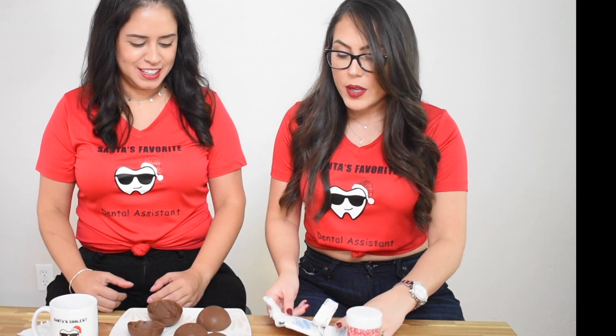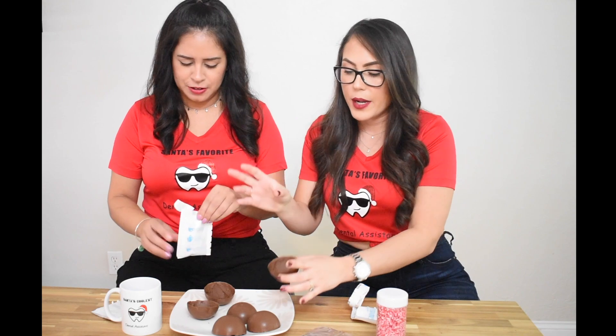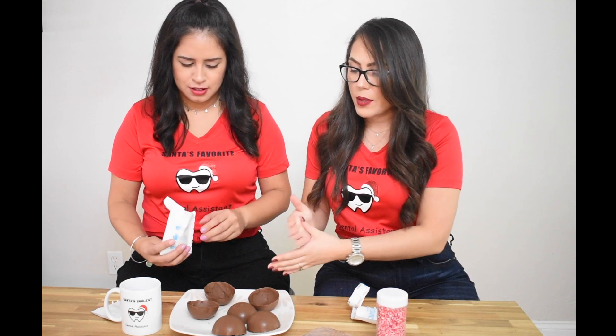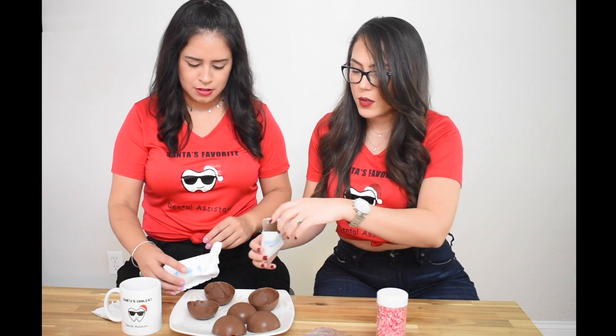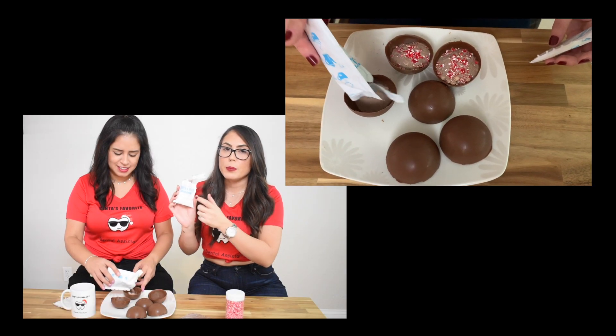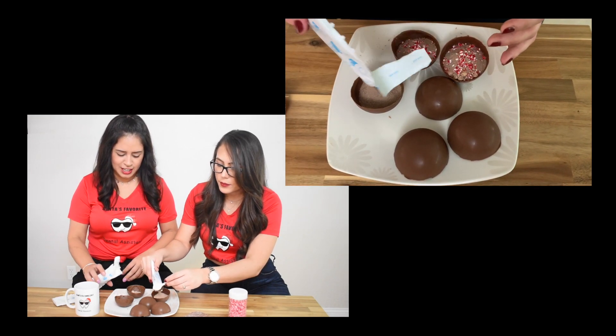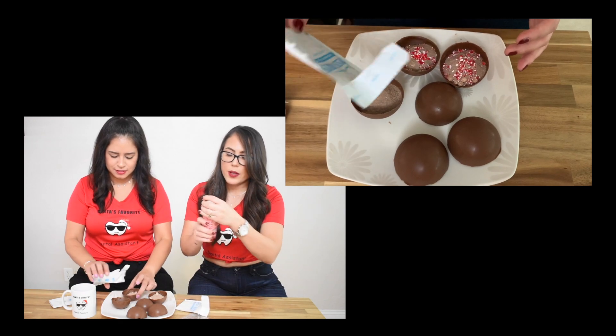I'm so excited — this is going to be super simple. We're only putting two things inside our bomb, but you can get creative and put anything you like in there. This mix has little marshmallows in it. We're only going to fill one side because the other side is going to be the top. If you want to put bigger marshmallows you can. And now we're going to put some peppermint.